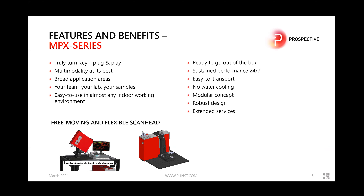The system delivers sustained performance 24/7 and is easy to transport. Notably, no water cooling is required — it is fully air cooled. It has a modular concept so you can upgrade the microscope later, and it features a robust design. We offer extended services for upgrading to different lasers, higher power versions, or additional imaging modalities.